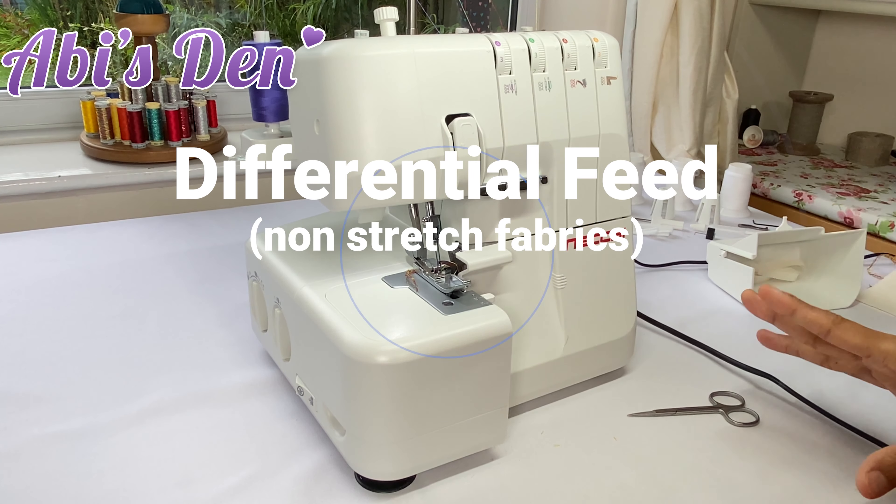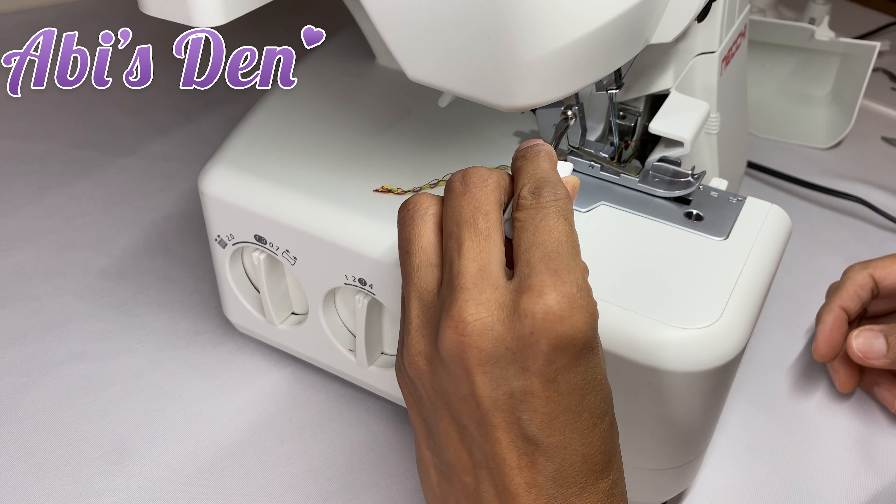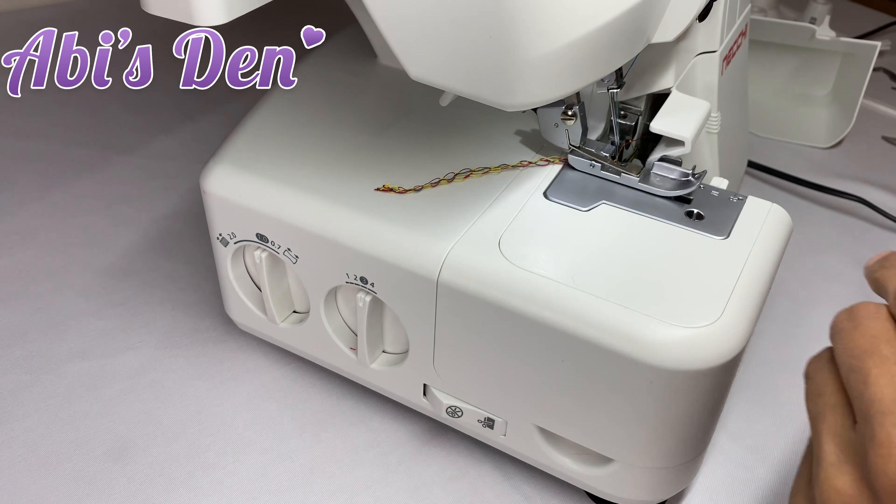Now we're going to take a minute and talk about differential feed. Differential feed is the difference between the two feed dogs on the machine.